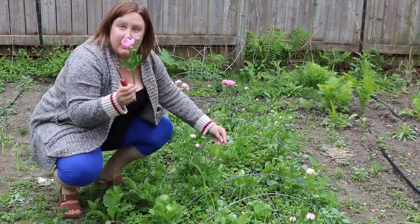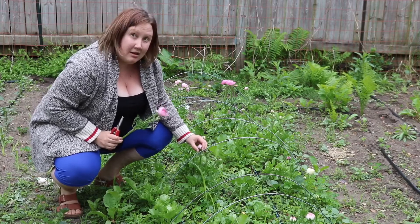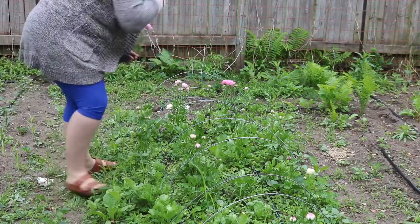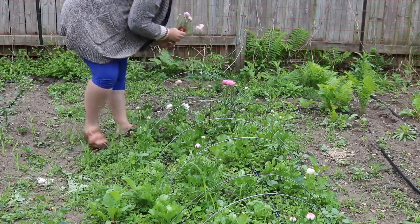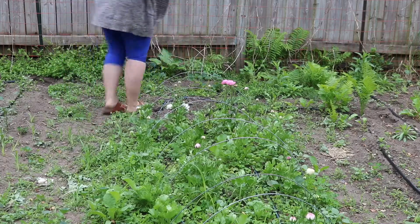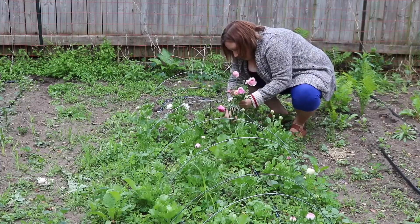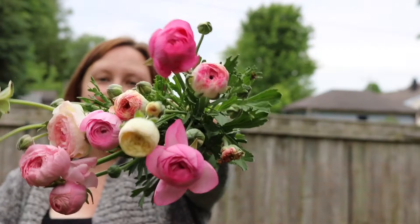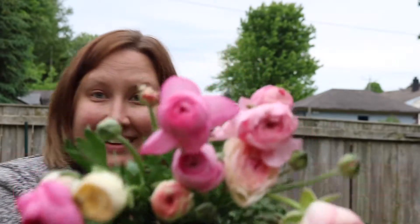You'll notice I picked this one here, but this one is still too far closed. We're going to leave it to ripen up for a couple of days and come back in about two days — it should have had its first open cycle and will be ready to go. Tonight we pulled in our very first ranunculus harvest of 2021, and if this year can go anything like these flowers look, I think it's going to be a pretty good year.